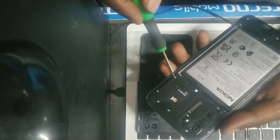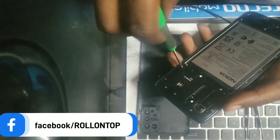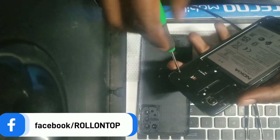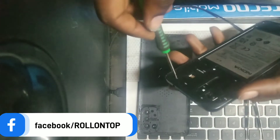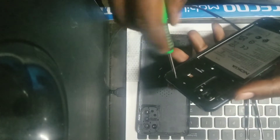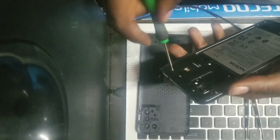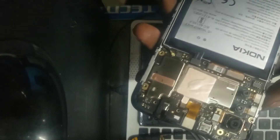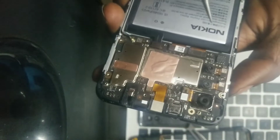You can see I'm removing them. I'm going to show you the test points — just keep a close eye on the test points of this phone.